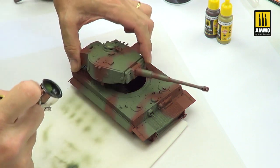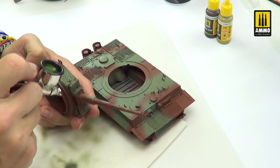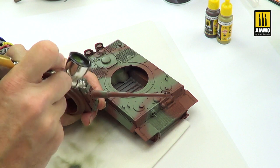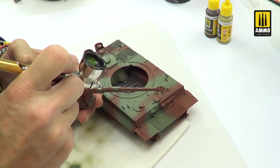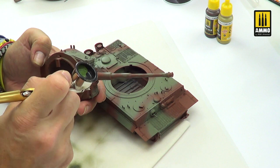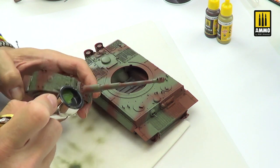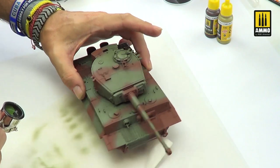A bit of satin finish, because the satin will help us to make the washes and other weathering processes. The satin varnish is very important to give contrast between the dust and the metal parts of the tank. The washes and filters will work very well over that surface. Okay, more or less done.